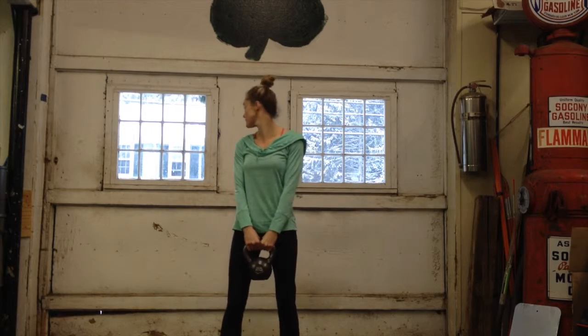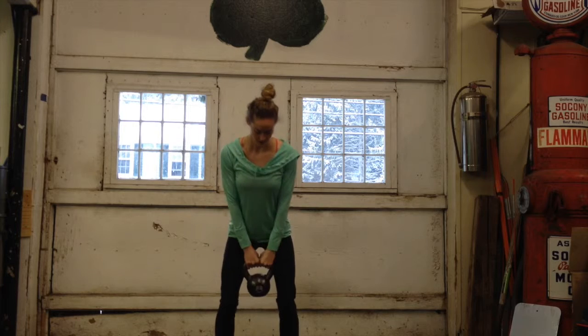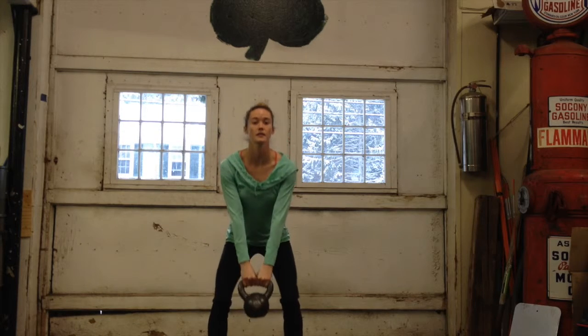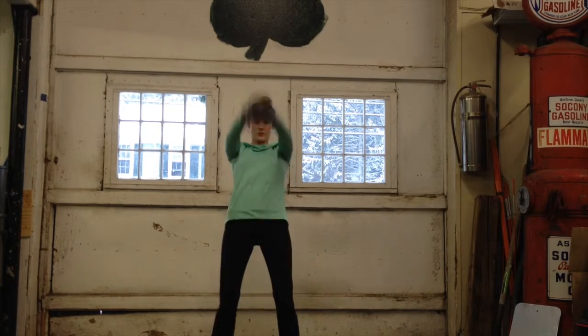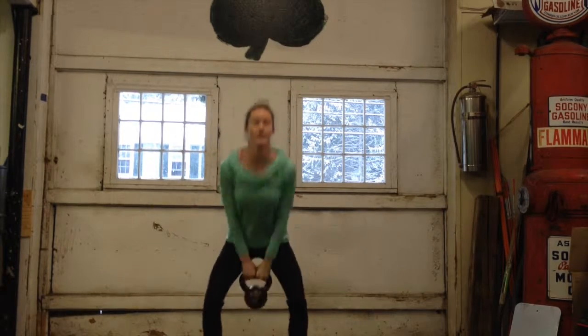Overhead cowbell swings. Start with a slight bend in the knees. If you feel a little swing, use your hips to bring it up and then swing down.